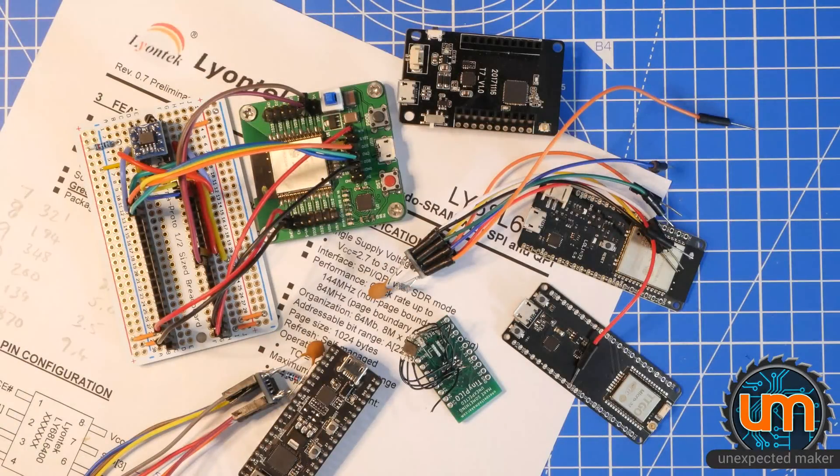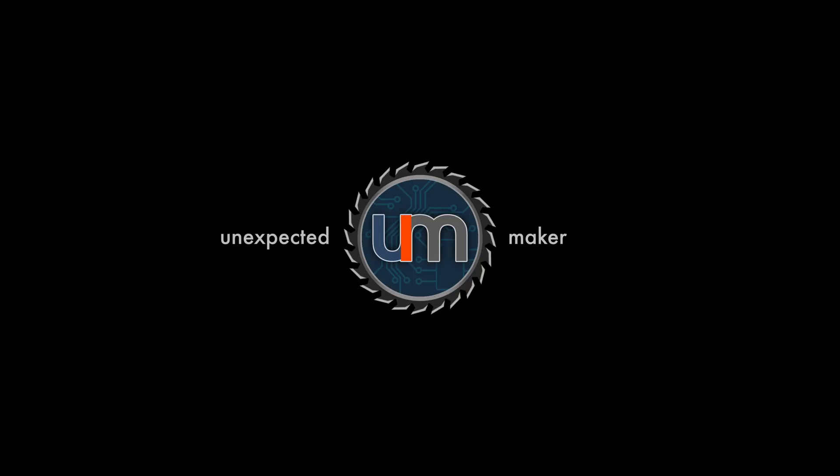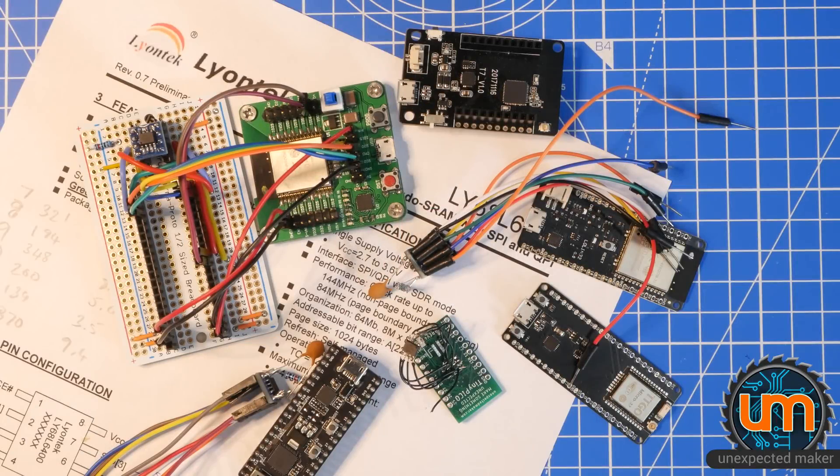What a mess. You're not wrong. It's a mess on my desk, and it's an absolute mess in my head. I've spent the last two weeks trying to solve the PS RAM — I don't know what you'd call it — issue, challenge, task, mystery. It's definitely a mystery.